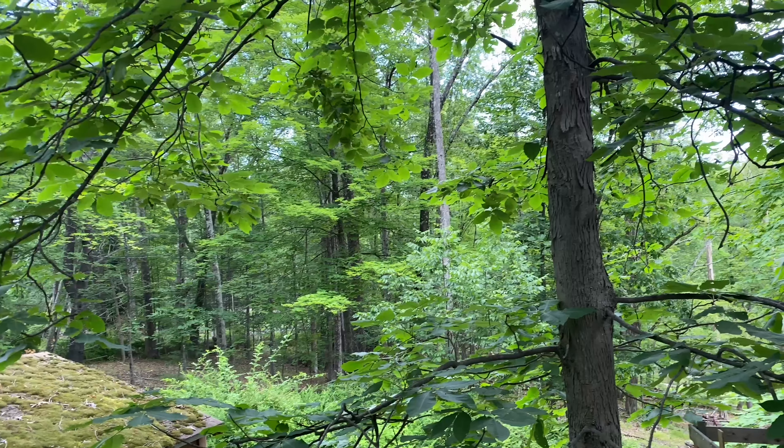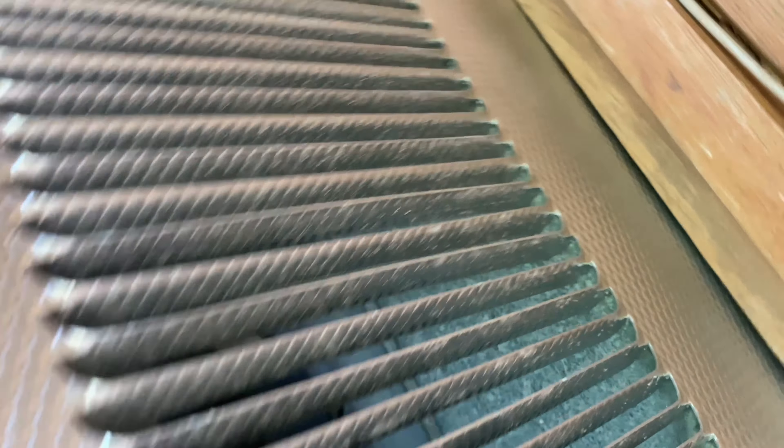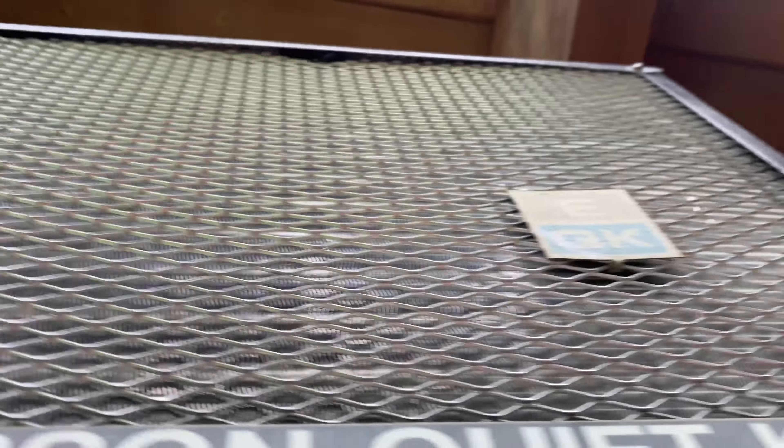Let me get the ladder set up and we'll get a closer look at it. Now we're way up here. I'll have to do this video again up here on the ladder at night when it's humid so you can see the suction accumulator in there sweating. So yeah, there it is.